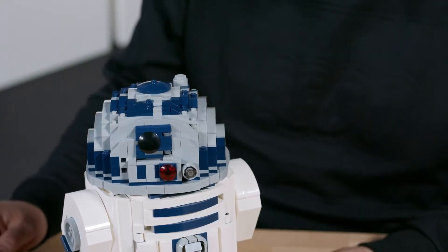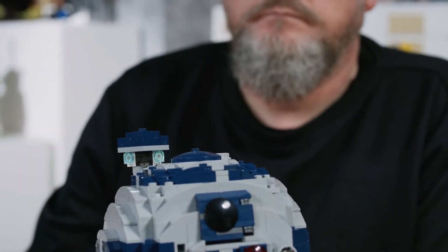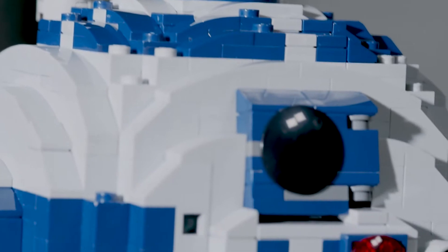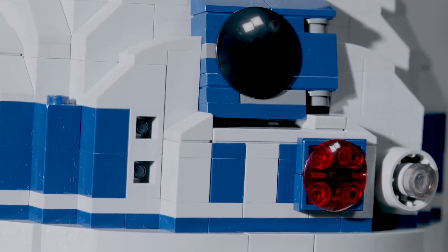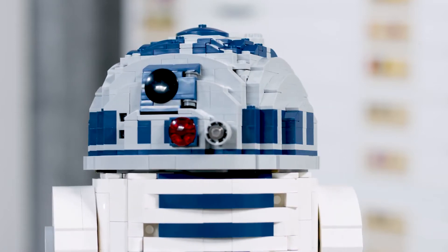Up in the head, you have a small periscope you can extend on the eye of R2-D2. I've used a shield instead of a two-module round plate just to try to differentiate it from the other sensors that are on the head of R2-D2.